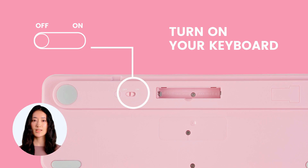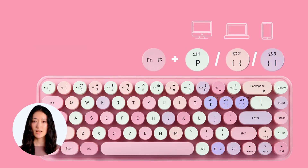Next, turn on the keyboard on its back. To connect it to the first device, long press the function key and select Bluetooth number 1. When the LED light starts flashing, your keyboard is ready to connect the first device and save the connection under number 1. Therefore you can connect additional devices under numbers 2 and 3. To switch between devices, simply press the function key and the corresponding device number.